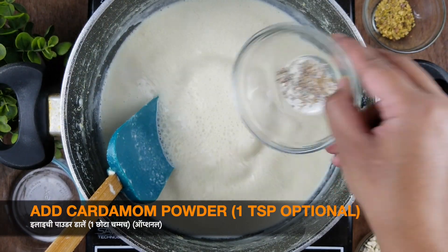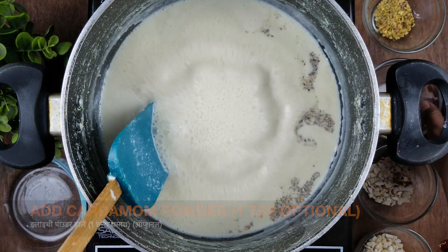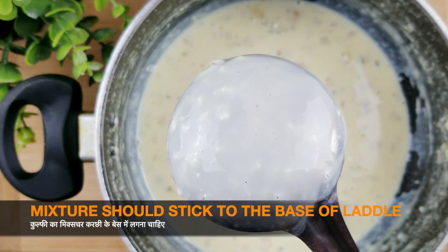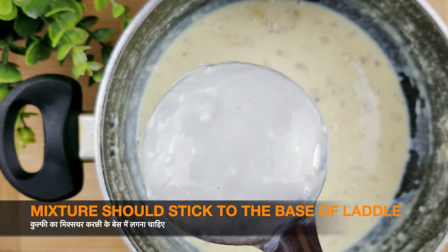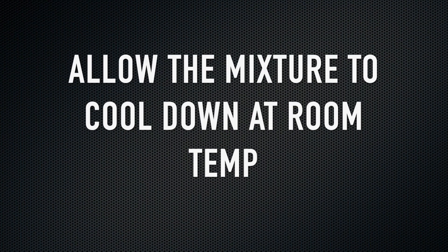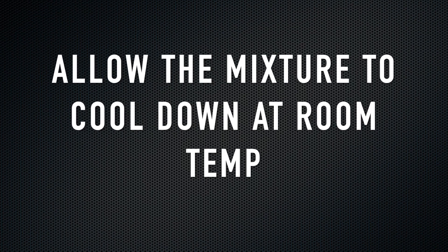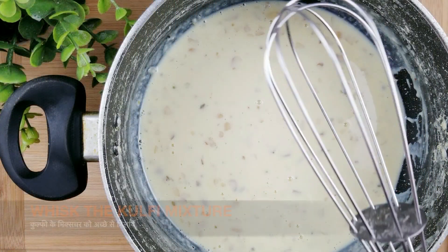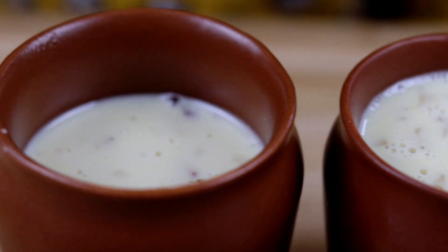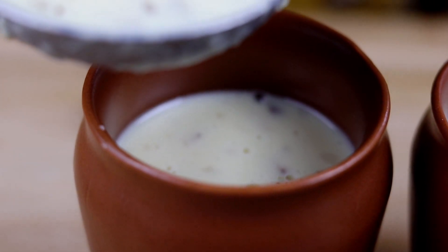For making matka kulfi we need milk, sugar, chopped pistachios, chopped cashew nuts, chopped almonds, and cardamom powder. First of all, place a pan on medium heat and add one fourth cup of water. Doing this will prevent the milk from sticking to the bottom of the pan.